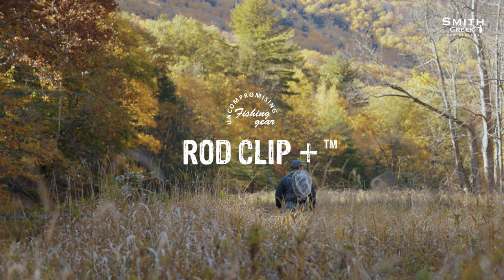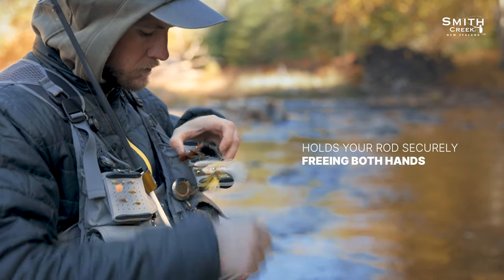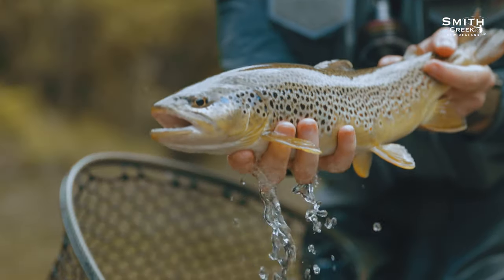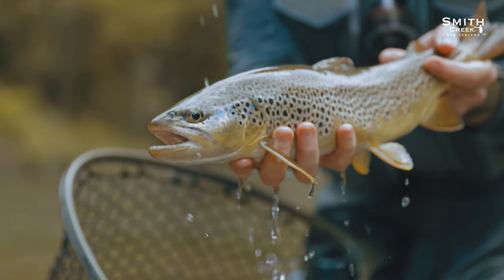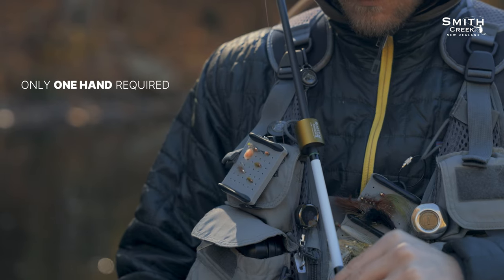Smith Creek's Rod Clip Plus is the perfect solution to hold your fly rod securely out of the way, freeing up both of your hands to tie on a fly or show off your catch. Its patented design allows you to insert your rod with one hand, gripping it firmly until you need it again.